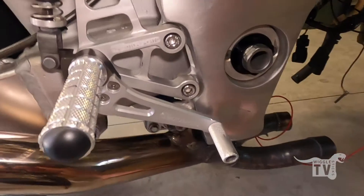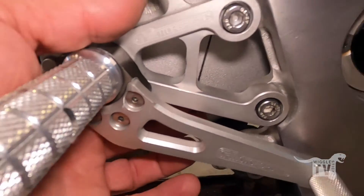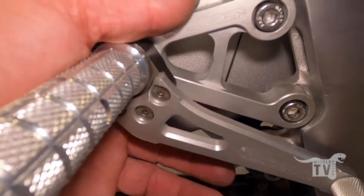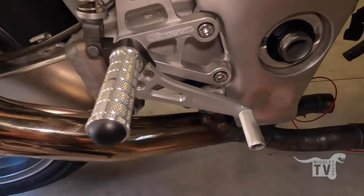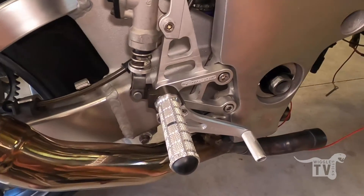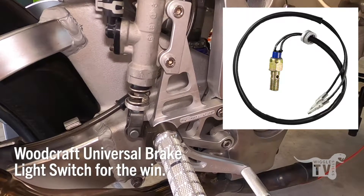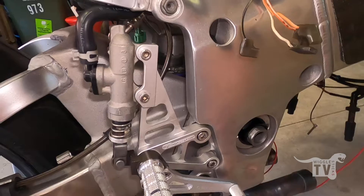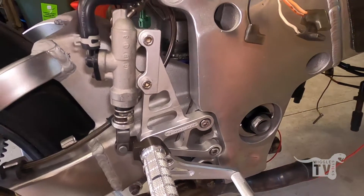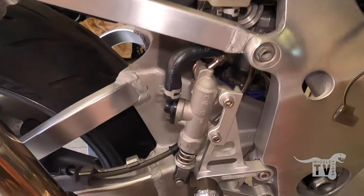I haven't really figured out a solution to get this spring to turn the brake lights on when attached to the Woodcraft rear set. I'm going to have to do a little bit more research to find the best solution for what people are doing with these rear sets to get the brake light working. A little bit more work to do in that regard, but the rear set is in there with the brakes and everything all mounted now.